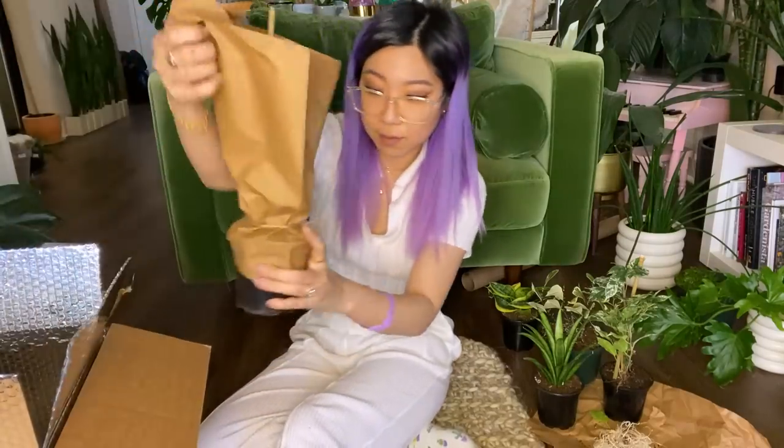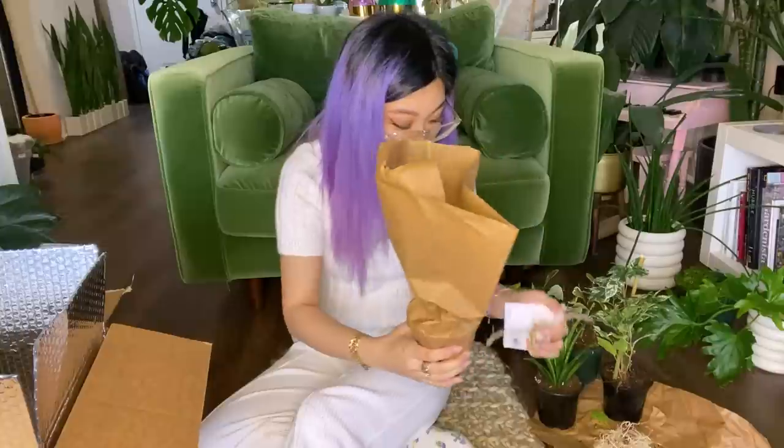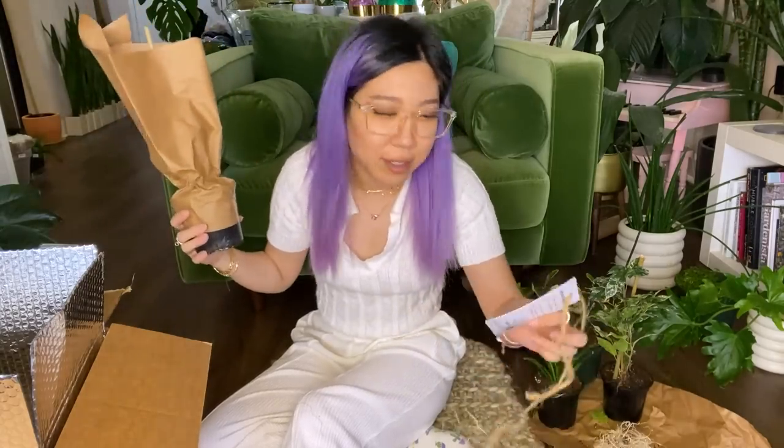I've just been assuming that everyone watching has heard of Plantarina. If you haven't, obviously check her out — Plantarina is the queen of plants. And this last one is one that I got because I want to make a recommendation to people to get this plant.